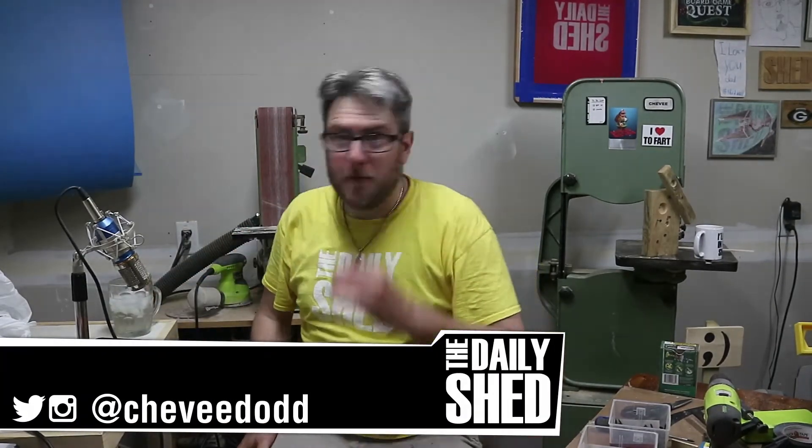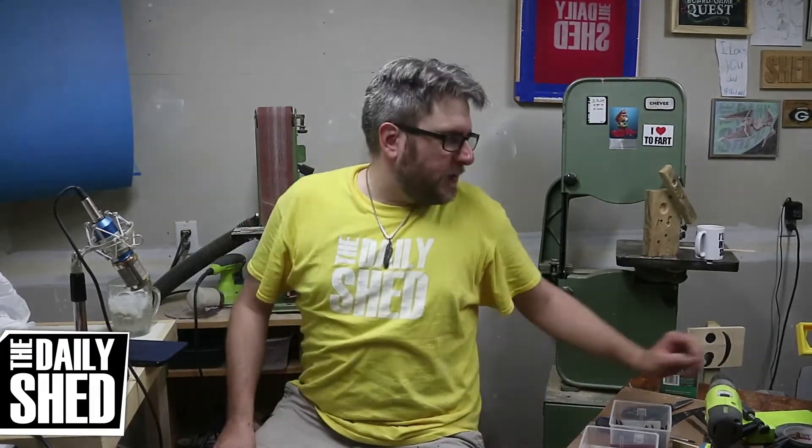Hello friends, I am Chevy. Welcome to my shed. Remember yesterday when I told you that I would try to not have the 3D printer running while I'm doing this because it was annoying? I failed you again. It's running hardcore right now.